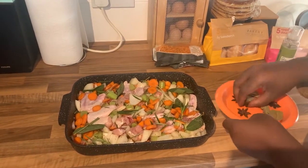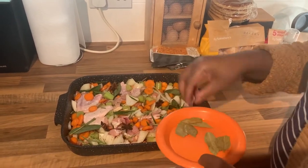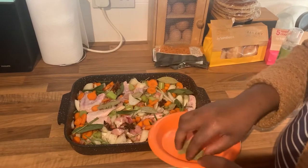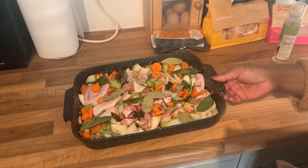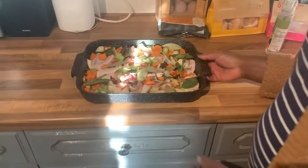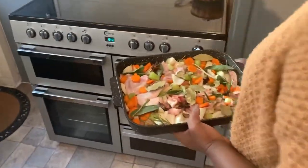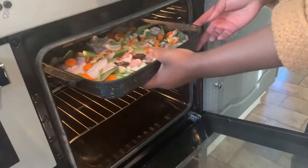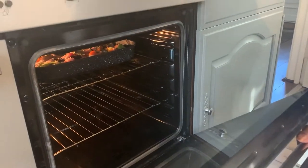Don't forget the star anise - star anise - and some bay leaves. All ready for the oven! How long? About one and a half - hour and a half, yes, at 200 degrees.